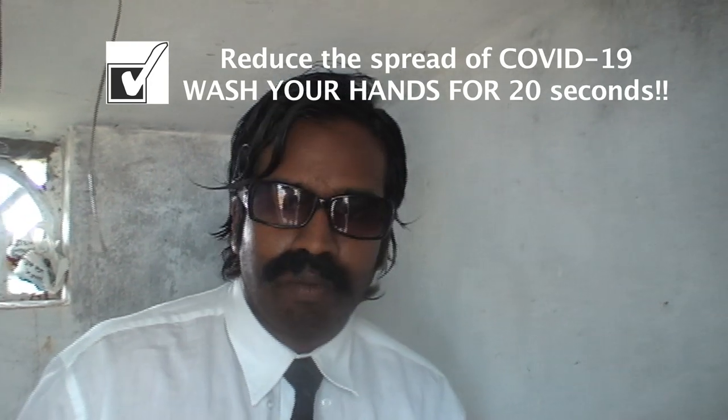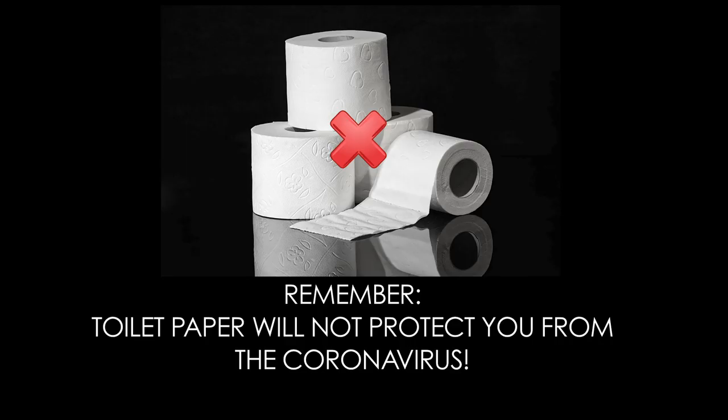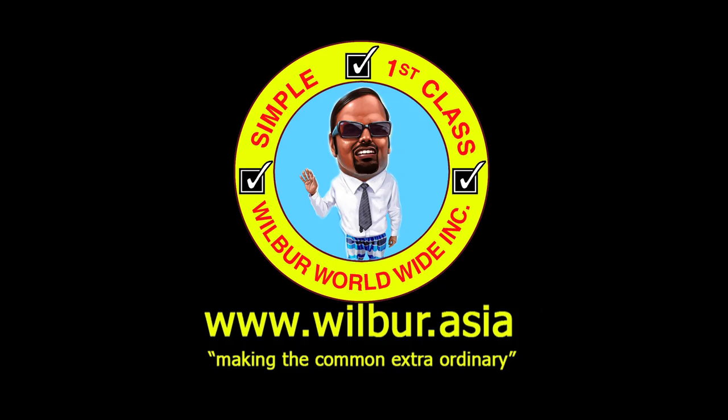It is very important that after you finish the business, you wash your hands very clean. And then after that you have a first-class experience. Good luck.